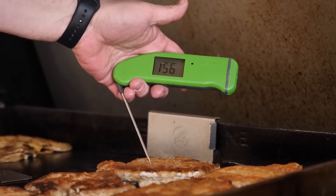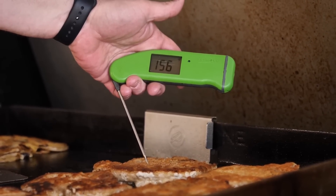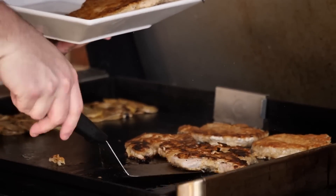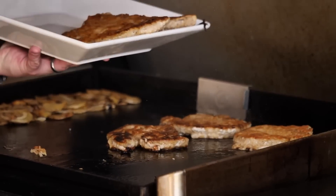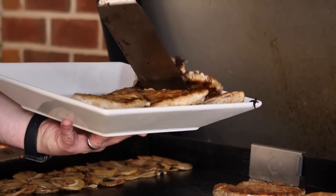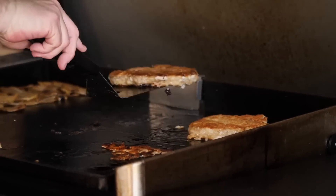Once our pork chops hit about 155 degrees, these are ready to take off. And we're just gonna come in here — boy, look at that underside too. Ain't she pretty? Sunday dinner just got real. The Andersons are gonna love this platter, I'll be honest with you.